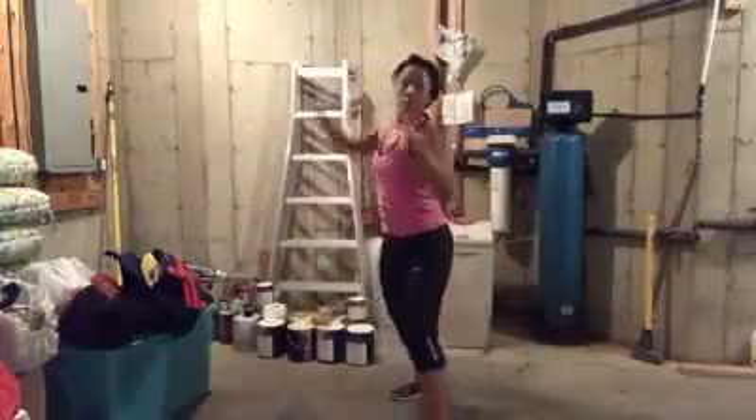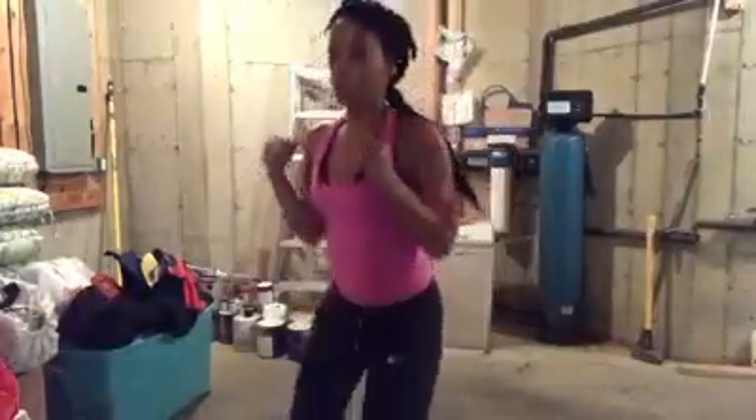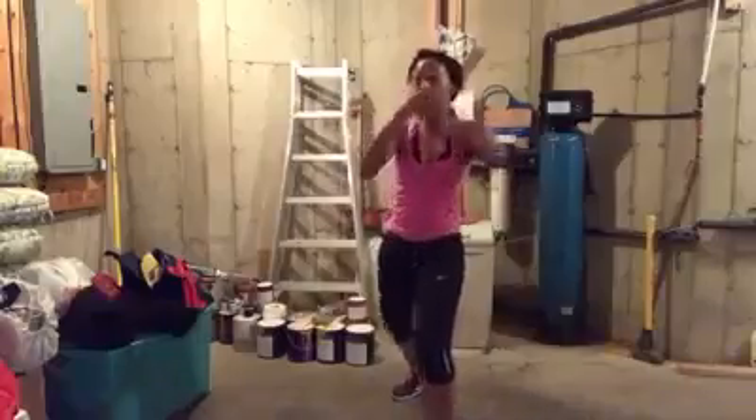You got 10 seconds. Go. Lean back. Abs on. Core engaged. 5 seconds.